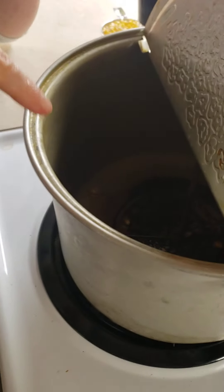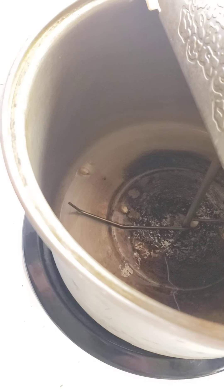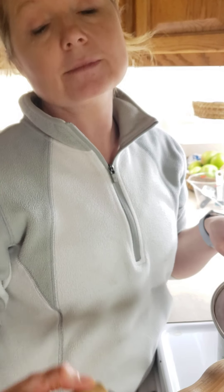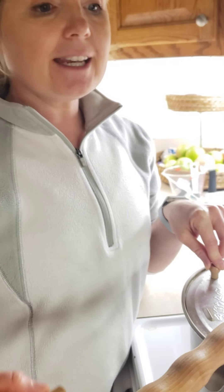Inside I put probably two tablespoons of oil. I've tried to go less and it just doesn't work out — it burns and all sorts of stuff. So I turn on the heat to high, got that oil in, and I put a couple of popcorn kernels in as a temperature gauge.